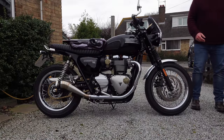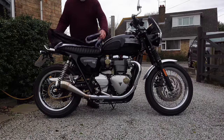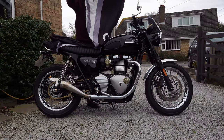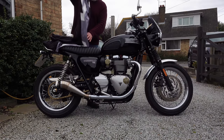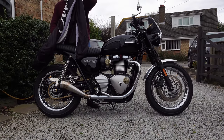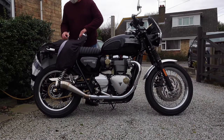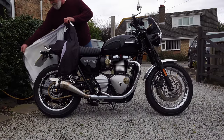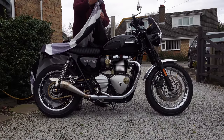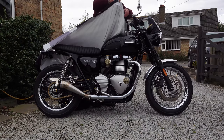With most indoor covers I'd stopped using them because cheaper ones keep the dust off but don't allow moisture to vent away properly. They're okay in a low humidity or heated garage environment, but most of us have unheated garages or sheds, so they tend to soak up moisture and hold it there. These dust covers are a dual-layer construction, and having checked regularly during the cold months, although the outer shell is often quite damp to the touch, the inner shell is bone dry.